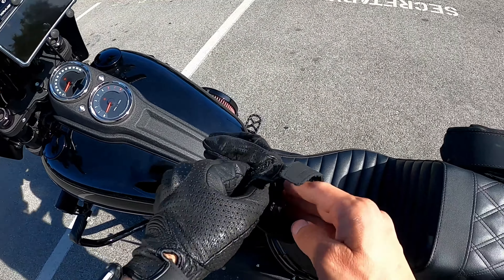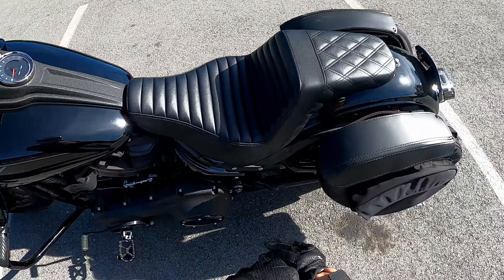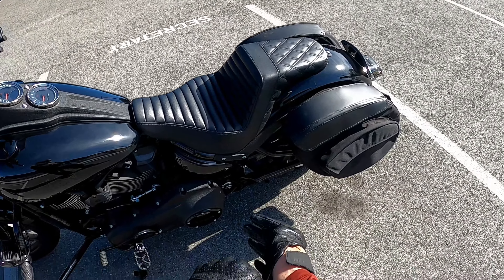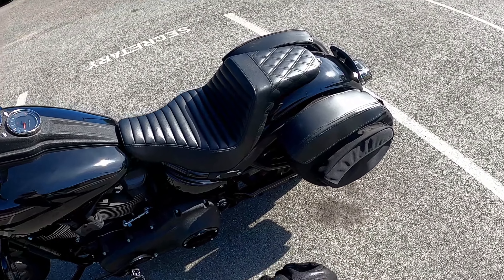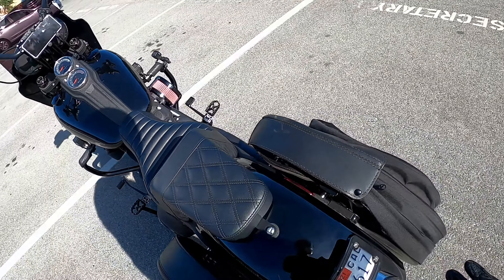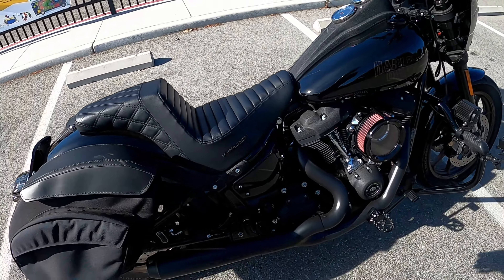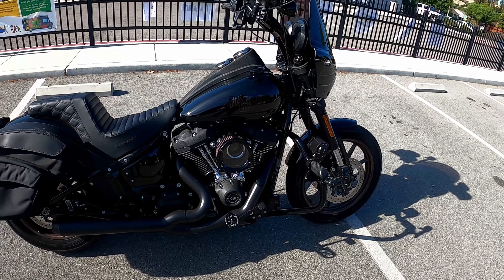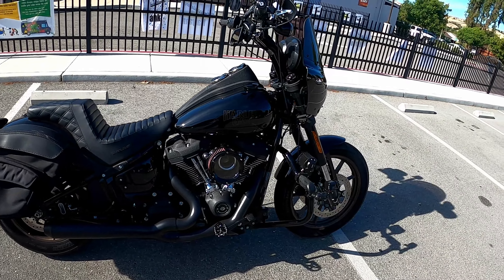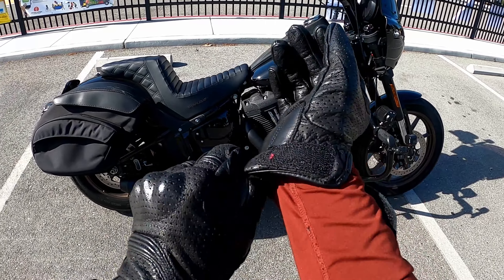Thanks for tuning in to yet another video. We're here today looking at the step-up Saddleman seat. As you can see, this is the tuck and roll on the front and a diamond stitch in the rear. She looks good on the bike — it has that nice look from the tank down to the rear fender. I like the way it looks and I definitely like the way she feels.